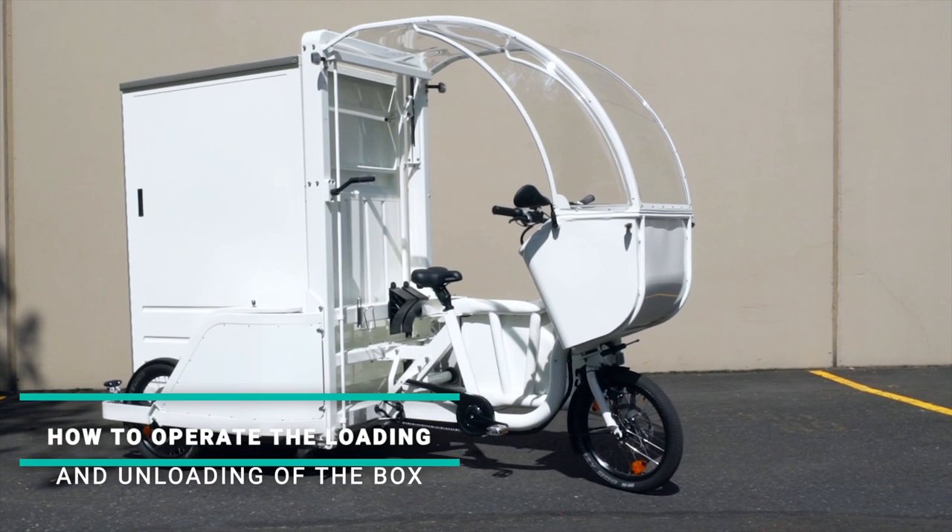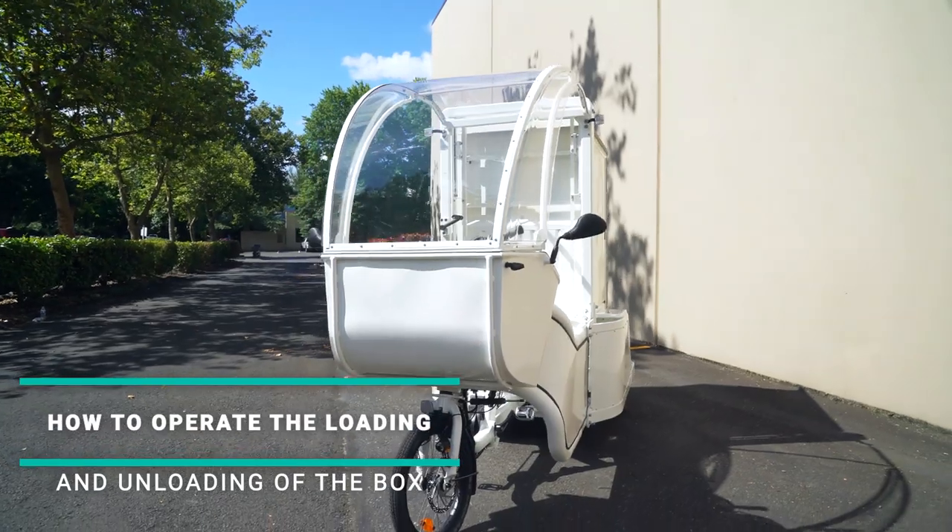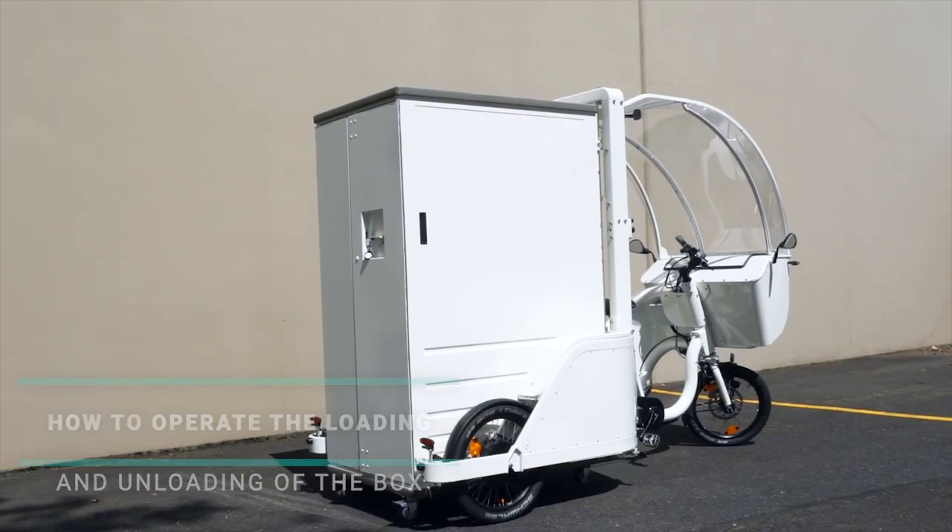The Mover Professional Cargo Bike is designed with intuitive, state-of-the-art control elements, powerful hub motors, and a flexible loading bay.